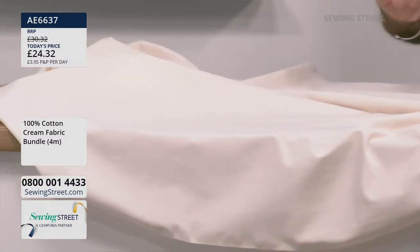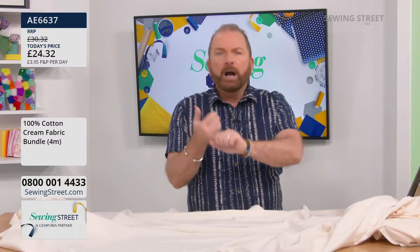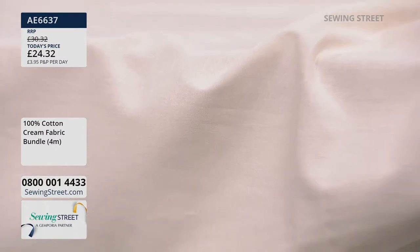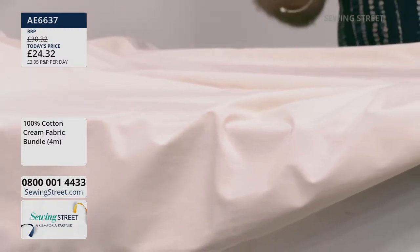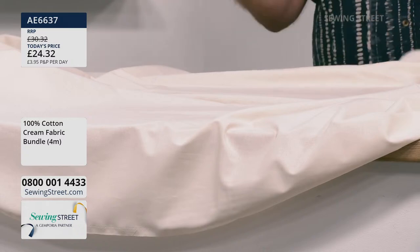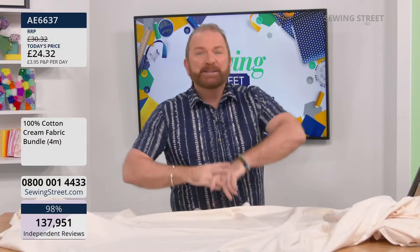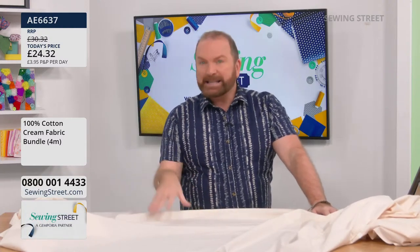The cream fabric is brilliant as a background for appliqué and piecing. Stuart always goes to cream and ivory for country-style and Christmas projects. It's also fantastic for bag linings, quilt backing, cushions, and table runners. You can also dye it - shibori like Stuart's shirt, tie-dye - or use it as a base for embroidery, beading, painting, or inktense pencils. It's going wild this morning.